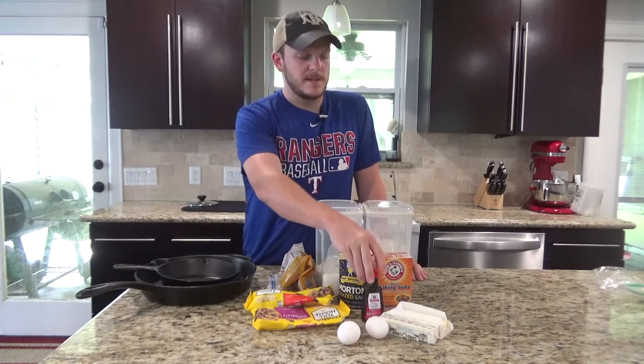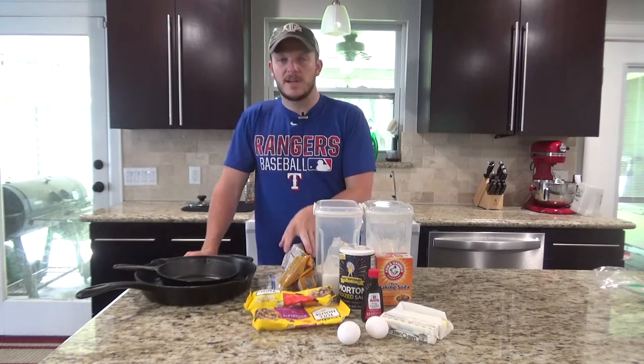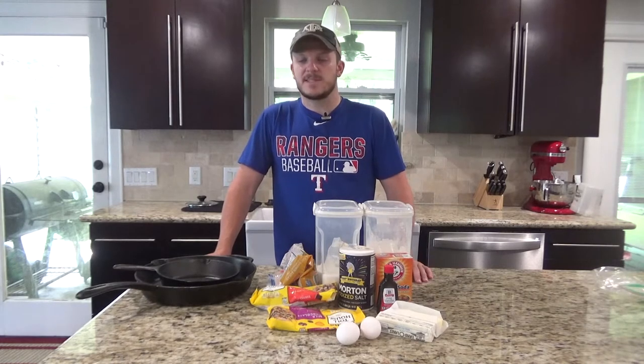You'll need a little bit of vanilla, a half a cup of sugar, a cup of flour, and a cup of brown sugar. And then of course you're going to need some ice cream — your favorite ice cream of choice for the topping.